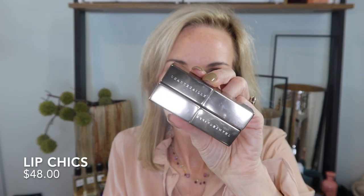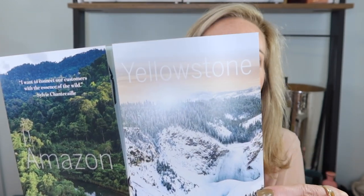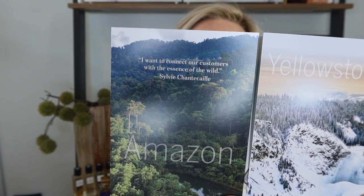The fall collection includes two Cougar Lip Cheeks as well as two Black Jaguar Lip Cheeks - four lippies all together. One is coordinating with the Cougar eye look and the other is paired with the Black Jaguar Eye Quartet. One is inspired by Yellowstone National Park and the other is inspired by the Amazon.